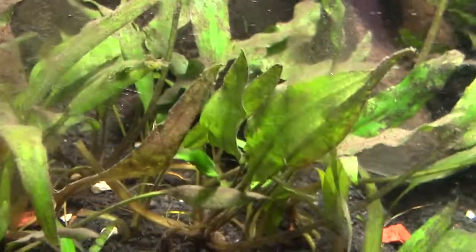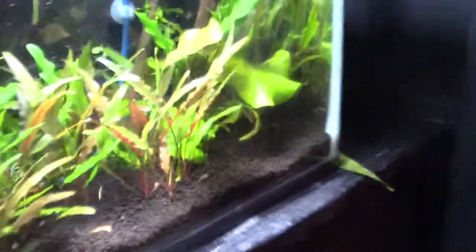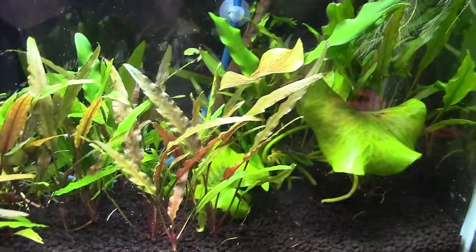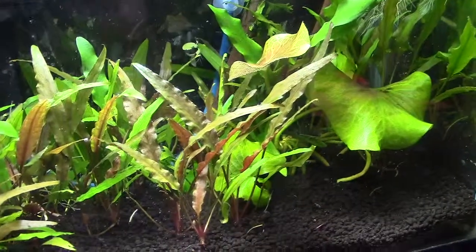I finally realized this isn't debris on my plants — it's brown algae. I don't know why it took me six months to figure that out. Anyway, DIY CO2 with the new mixture is working very well on my five-gallon. See you later.